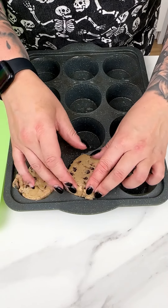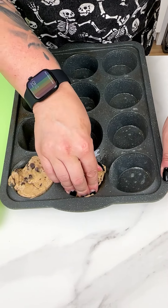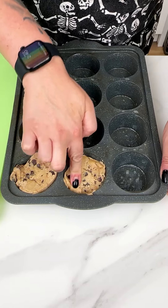That was my family-size chocolate chip cookie dough that I just cut into 12 pieces.